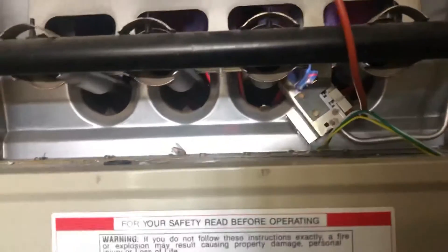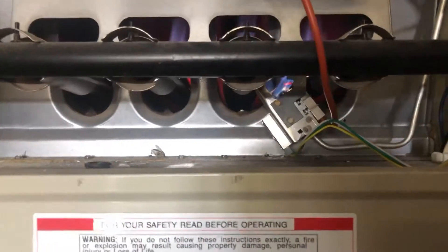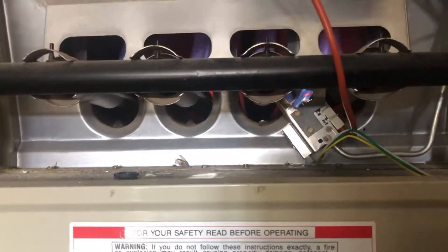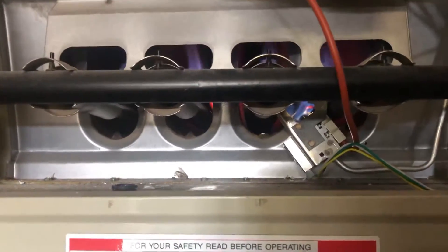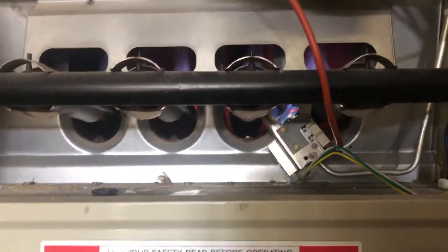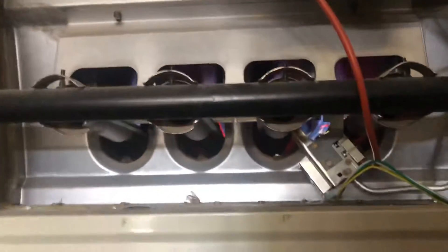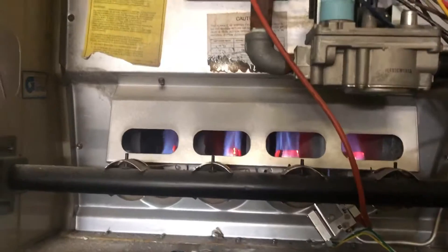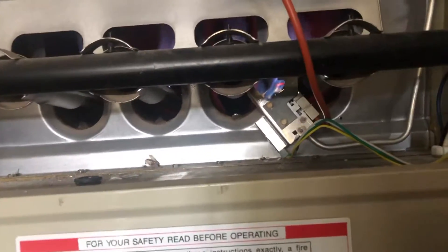One of the main things I did do too is I unplugged it every time I worked on it, because this is all electrical — I don't want to get shocked, I don't want to get hurt. So make sure you practice safety: unplug things, turn the power off, whatever you got to do — make sure you do it, and then plug it back in after you're done to test it. So far, so good — everything's running nice and hot, you can see the fire going. All I had to do was just change this igniter switch, and it gave me no issues.